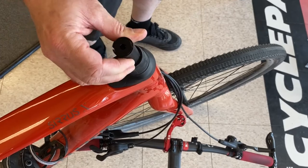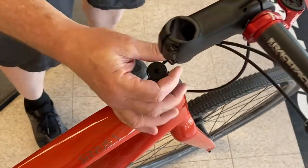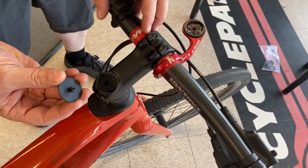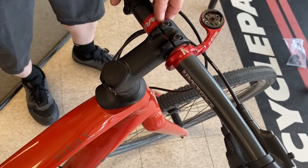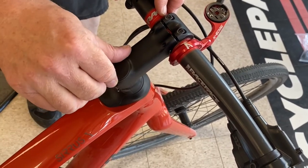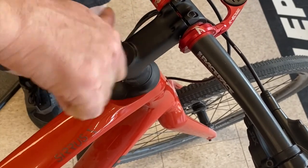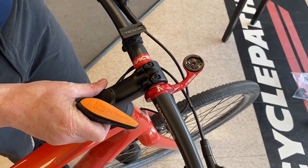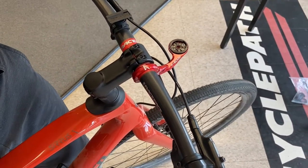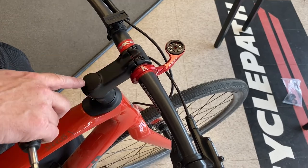Next, we're going to put our spacer back in. Carefully grab the handlebars and put our cap back on — again, this should be done by hand, no tools required. Put just a little bit of pressure downwards to make sure that the O-ring grabs and the threads lock in. Tighten in place. When straightening the bars, you usually want to look over the top of the bicycle and try to line the center of the stem through the center of the top cap.